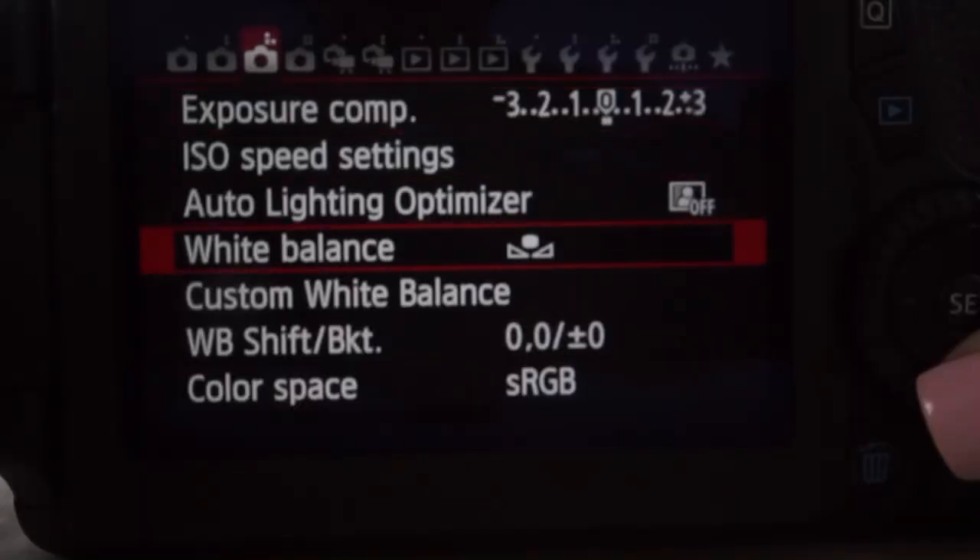Number two is super key — customizing your white balance. You're going to need a gray card. I got one off Amazon for only seven dollars and I have it linked in my Amazon store below. Some people don't customize their white balance and do it in their editing software, but I personally use a very affordable editing software — I use Pinnacle, not Final Cut Pro or Adobe Premiere Pro — which doesn't allow me to color correct when I import my footage. Using a gray card will make you film true to color.